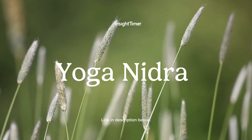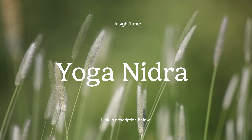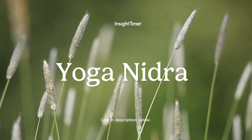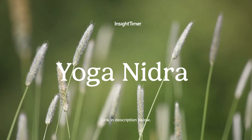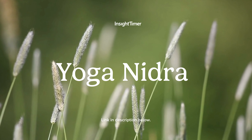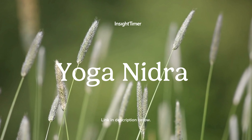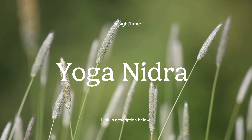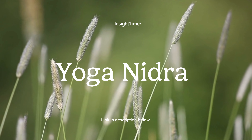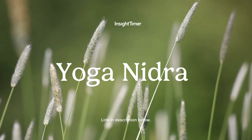Bring your awareness to the screen of your mind. See what is present. You may see colors or shapes — it doesn't matter what is there. Become the observer. Notice what is coming or going without labels or opinions. Just observe.